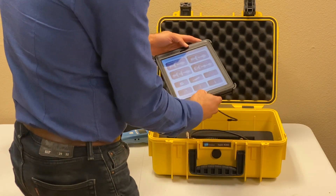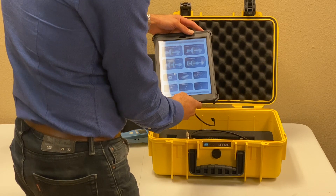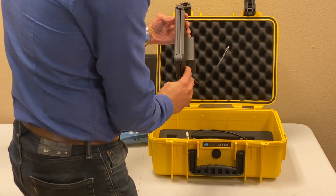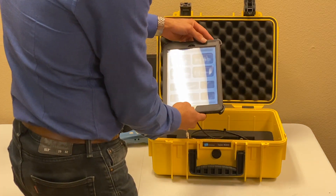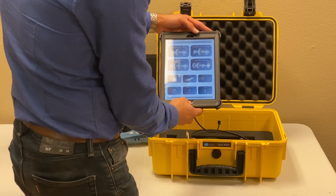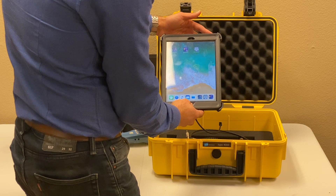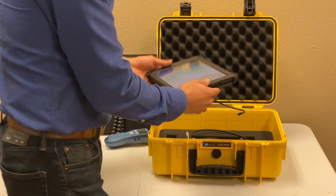This is the whole vibration and rotor balancing kit by Motionix — everything based on the iPad with the two-channel signal conditioner. For more information on how to use the system, you can visit our website at www.motionix.com or watch other videos we have for each application. Thanks for watching.